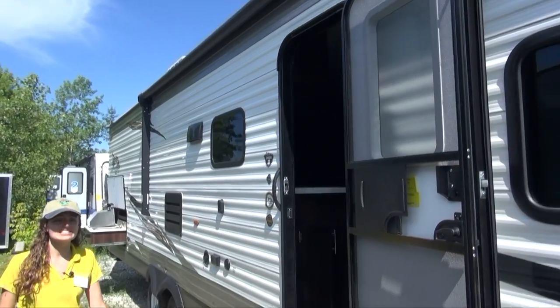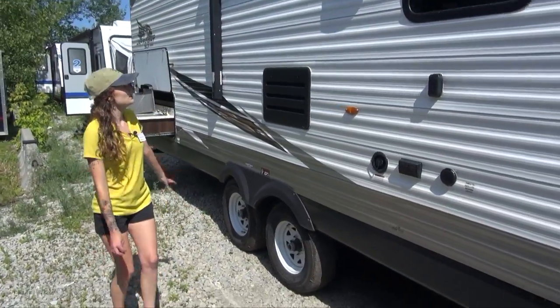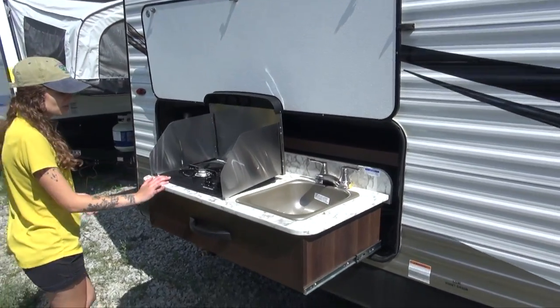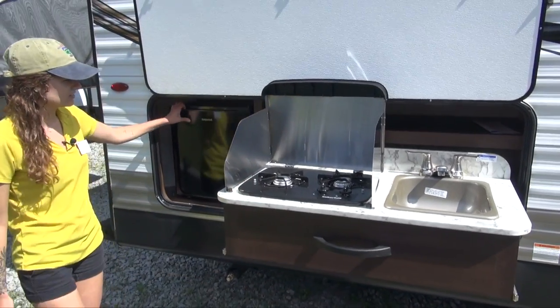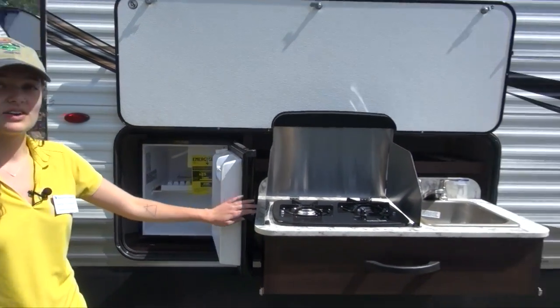On each side of the awning we have an exterior speaker, so rain or shine you can entertain your guests. A little further down we have an outdoor kitchen with a two-burner stove top, a nice little refrigerator on the side, and a sink to the right of the stove top as well.